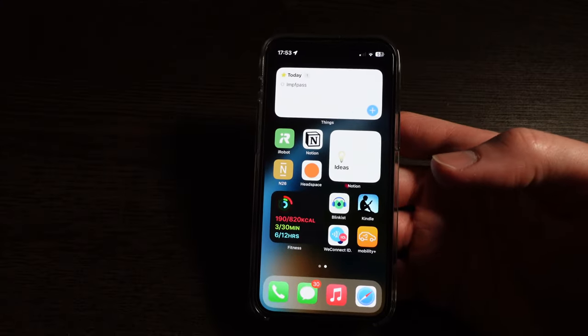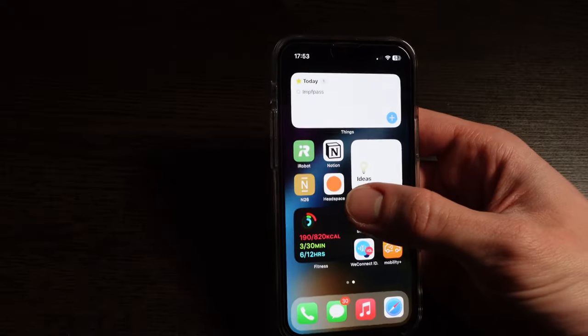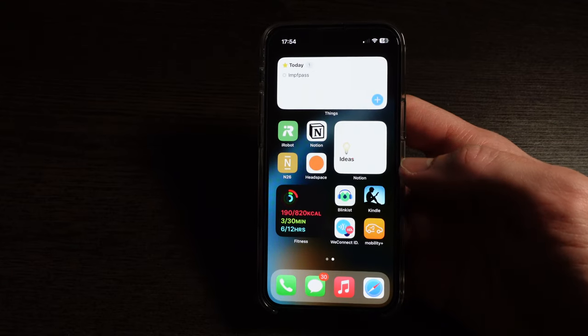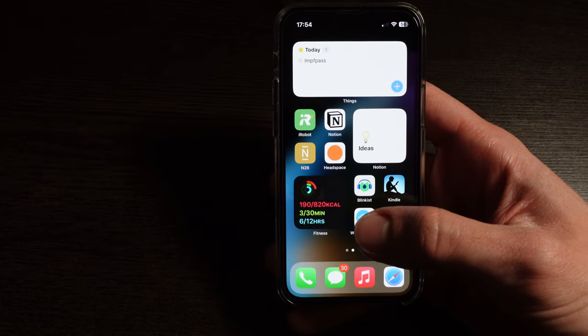I have the iRobot app for controlling my Roomba. I also have Notion, with a Notion widget for capturing ideas for this channel — sometimes I'll be out and about, think of a great video idea, and just put it in there to think about and flesh out later. Then I have my banking app and Headspace. I really like Headspace — it has a great student discount, and it helps me meditate because of its streaks and time tracking. In the past couple of weeks I've really tried to meditate more often, at least five minutes every day, and it's helped me a lot. I also have the Apple Fitness widget just to see where I'm at with my fitness goals throughout the day.